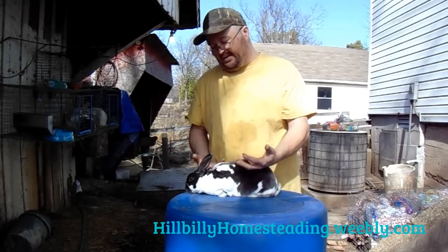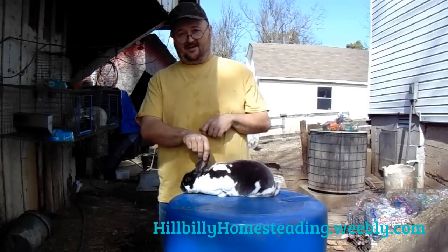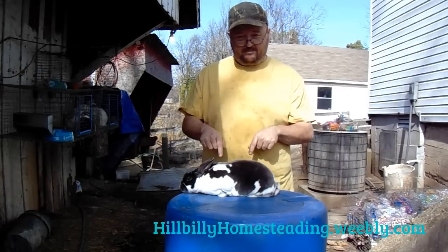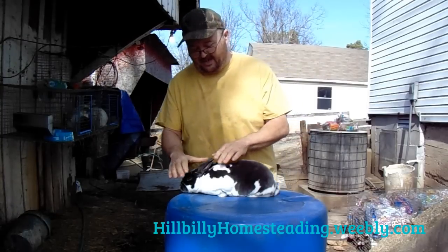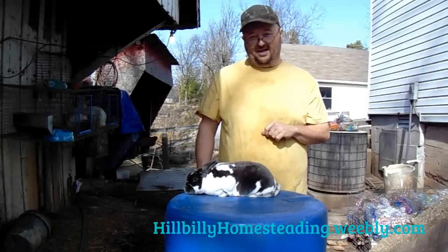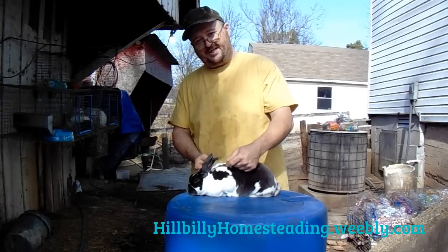The way the broken gene works is either the rabbit has it or it doesn't. The broken gene is dominant. If the rabbit has a broken gene — the gene that makes it broken like this — it will actually be broken. In other words, rabbits cannot carry broken. If they've got a gene in their DNA that causes the broken pattern, it's going to show on their coat. If you don't see it, it's not there.